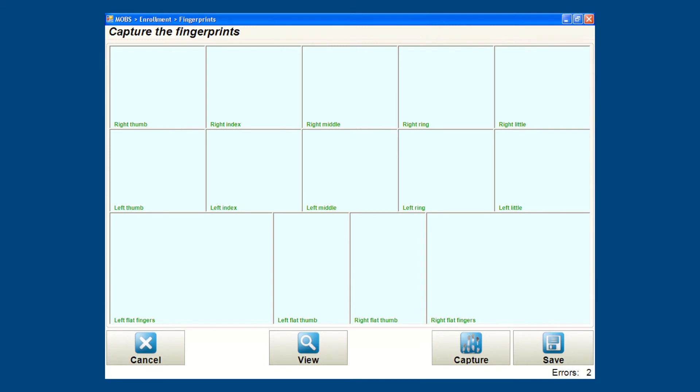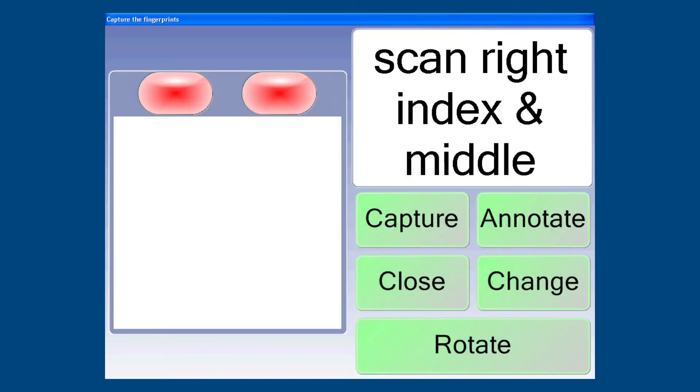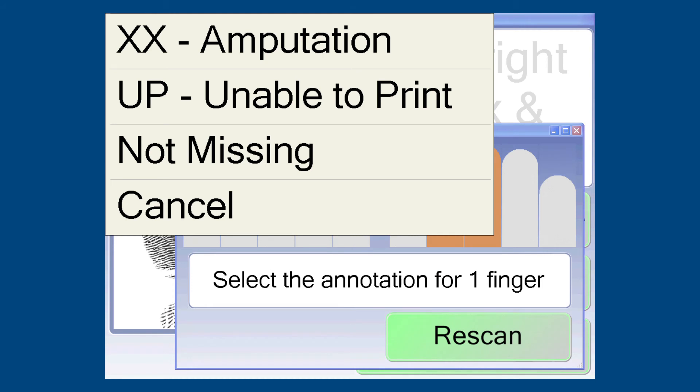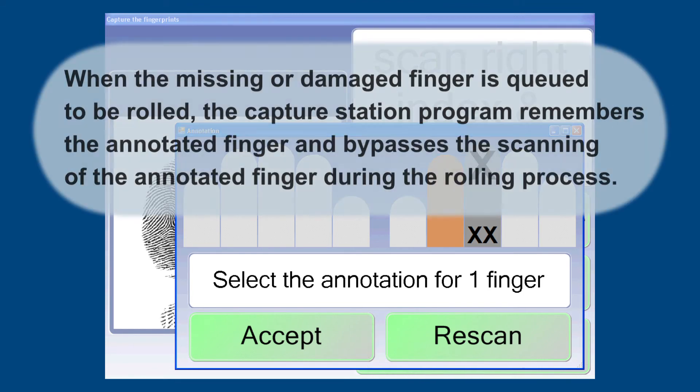When conducting a 10-finger capture, there are times when some fingers cannot be scanned because they are damaged or missing. The MOBS application will automatically detect the damaged or missing finger. When you try to scan a two-finger slap print and the subject is missing or has a damaged finger, the Capture Station camera will time out and display an annotation window. Select the missing or damaged finger by tapping on it within the finger image in the annotation window. A list of annotation types will appear — select the type of annotation for the missing finger. The selected finger is now marked. Tap Accept to continue capturing the rest of the fingers. The Capture Station program remembers the annotated finger and bypasses scanning of that finger during the rolling process.